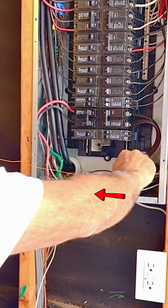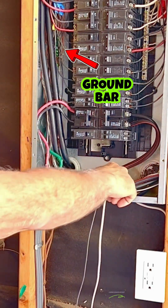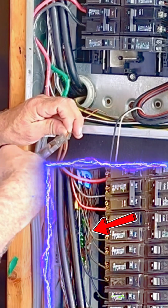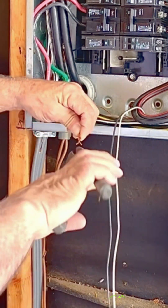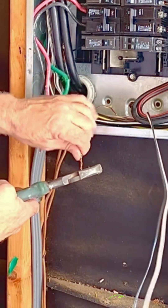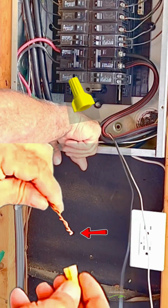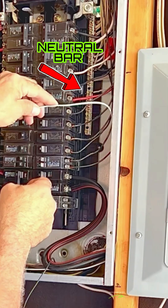Fish the ground wire along the bottom back toward the ground bar on the left. Most of the ground bar is hidden behind the service cables, so I had to splice the existing ground wire from a removed circuit to the new one. The wire nut helps keep the splice together and also covers the sharp ends. Now to connect the neutral wire to the neutral bar.